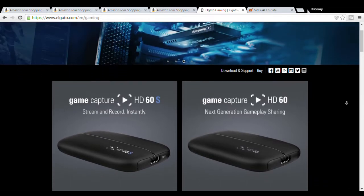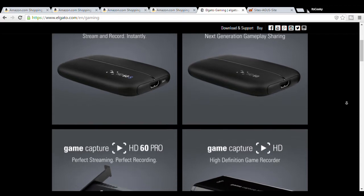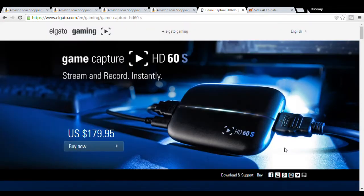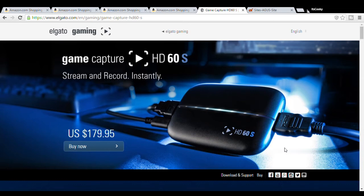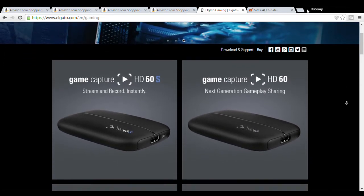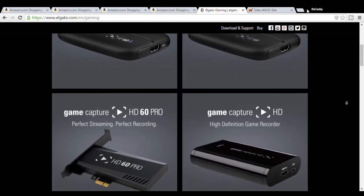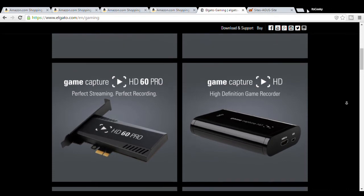Now we're on to the game capture. You've probably heard of the Elgato before because it is just the most popular and one of the best game captures out there. I personally have the HD60. The HD60S is the same price as the HD60 and is probably way better. The HD60 Pro is $30 more than the HD60S — the HD60S is great for recording but not ideal for streaming, while the HD60 Pro is perfect for both. So if you plan to do streaming and YouTube, go for the HD60 Pro. It also comes with an editing software right after you record your videos on console, making it an amazing purchase for a new YouTuber.